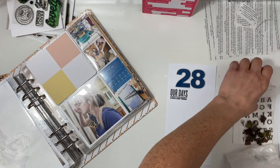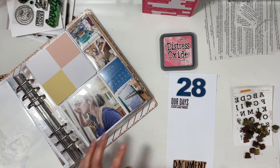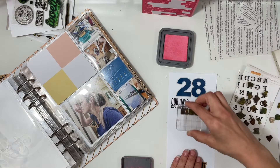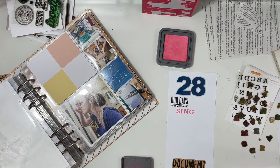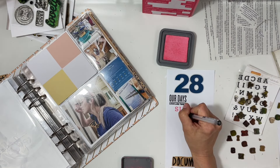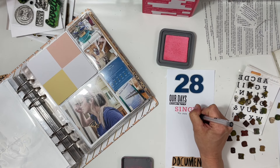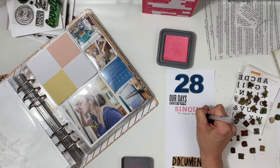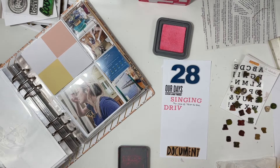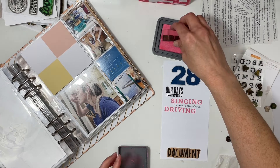It was great to be able to use those and have another way to emphasize the date. When I first picked out the 28 it was red, but since I had so much blue I decided to go with blue. I wish I could have changed out that four by four card with the two by two sections, because the yellow, pink, and blue don't quite go together, but I had no extra cards so it just has to work.